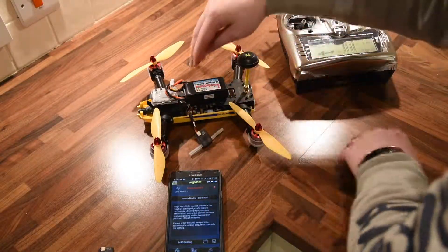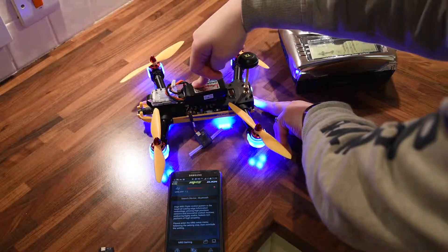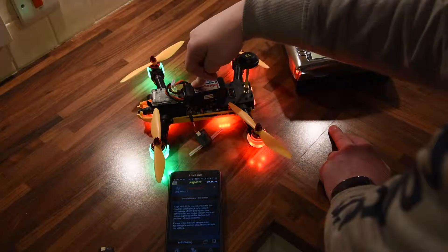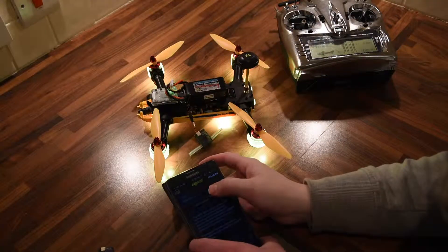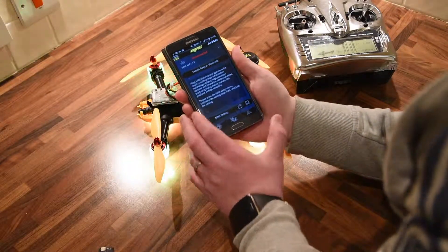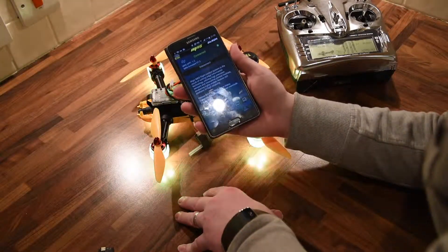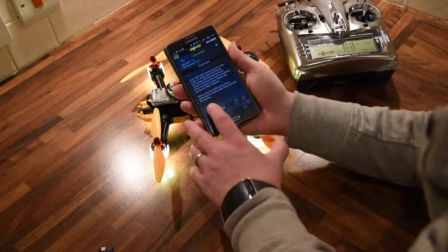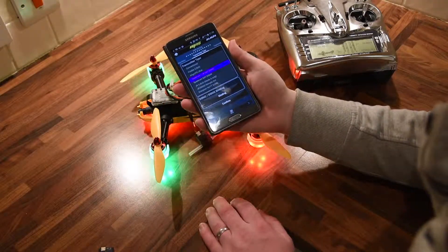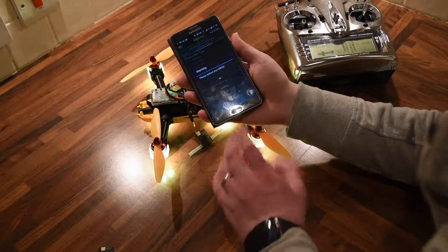I'm powering it on again. You can see that it gives a flash. I'm firing it on again, searching Bluetooth device and then MRS. You can see the app version is 1.2 on Android, the MRS firmware is 1.2. On the settings, we'll select the transmitter type — Spectrum JRSAT DSM2 — binding. Please restart and it says success.